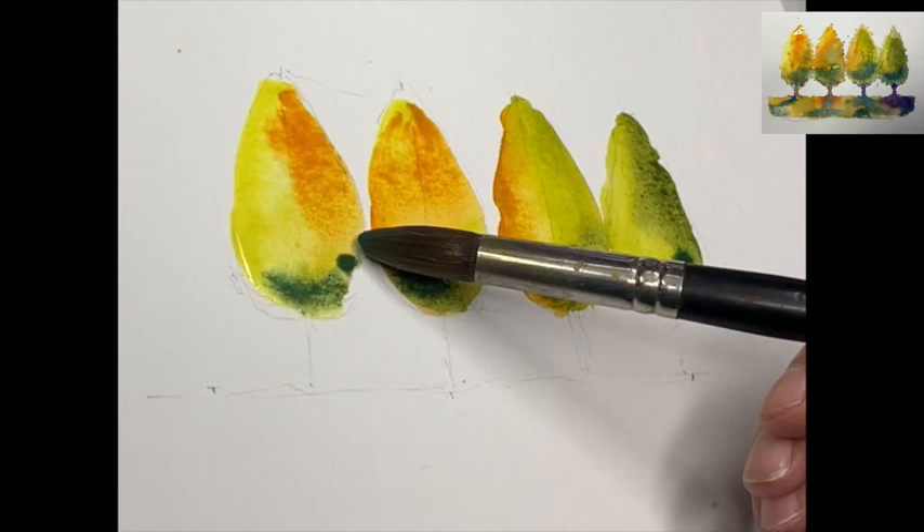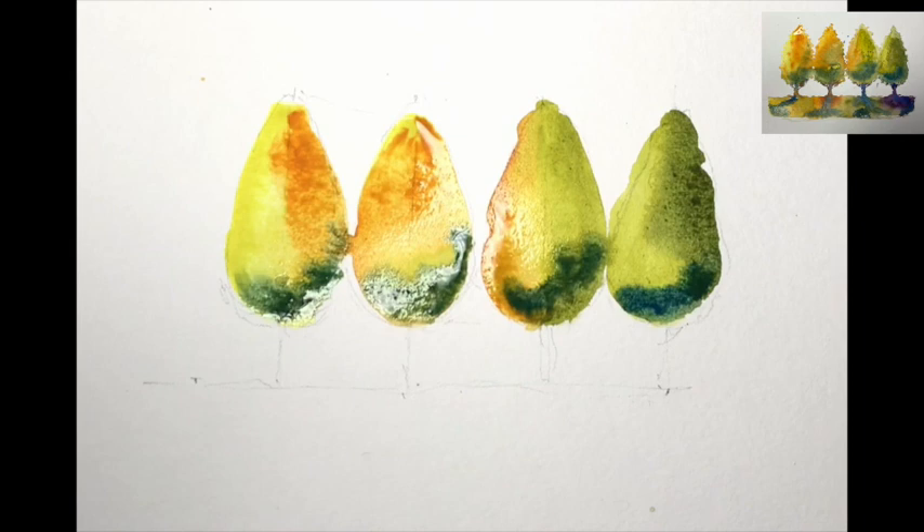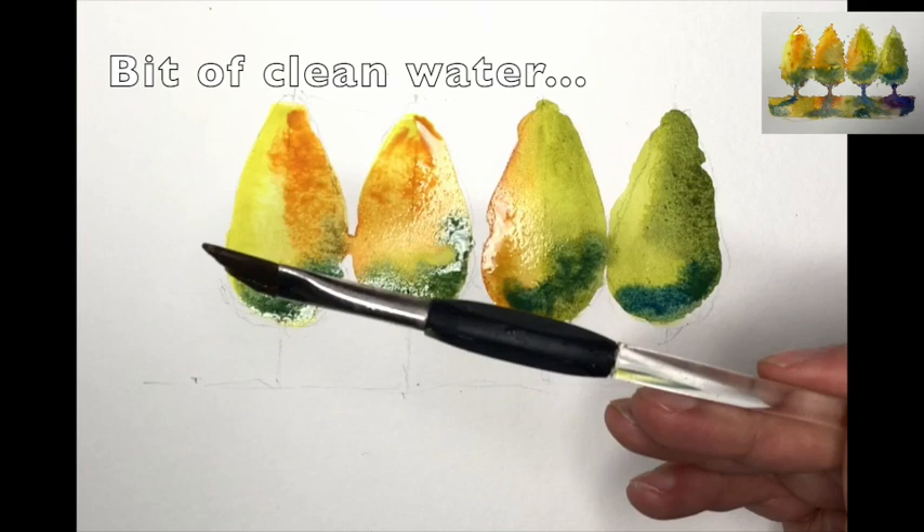A little bit of cobalt blue now, just along the bottom edge. That's really where the sun don't shine — at the bottom of the base of the tree there. Just drop that on. The handling of the brush is useful: you can have it 45 degrees or straight up, but it all makes a difference.